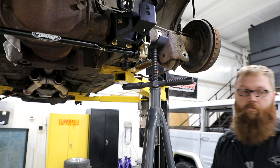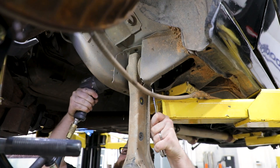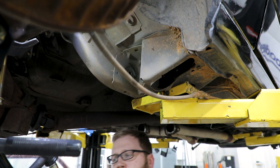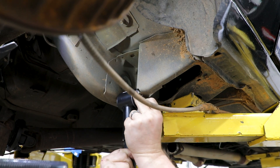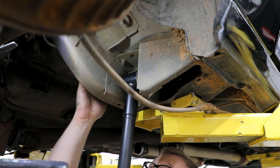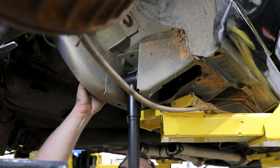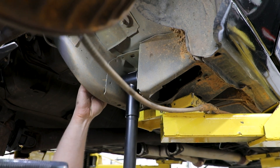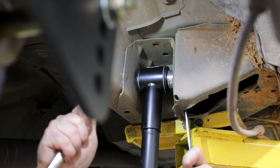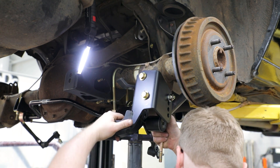Remove either of the lower links from the vehicle by first removing the bolt at the rear axle bracket and then the body side bracket bolt. Place one of the lower swivel link assemblies on the vehicle and place one of the provided lower link spacers against the front bushing on the outboard side of the swivel link. This will give you more tire clearance to the swivel link. Install the provided M12 hex head bolt, nylock nut and washers. Tighten the M12 hardware, however do not torque them yet, as that will be completed when the vehicle is at ride height. The swivel end of the link should be towards the front of the vehicle. Place the swivel link into the lower axle bracket.